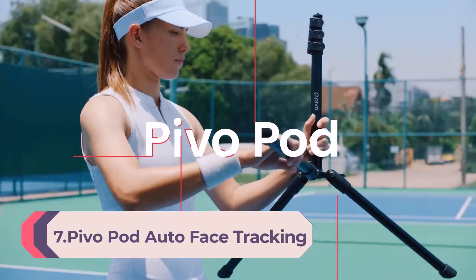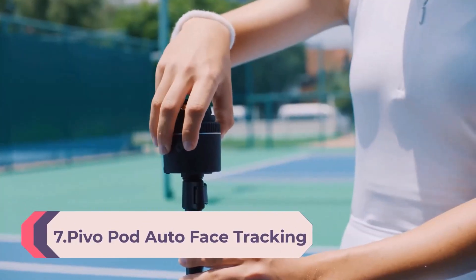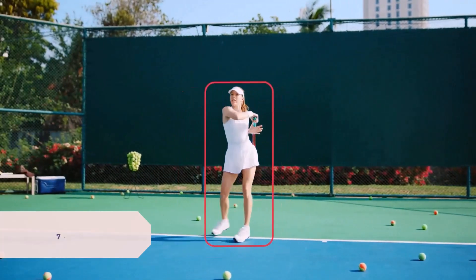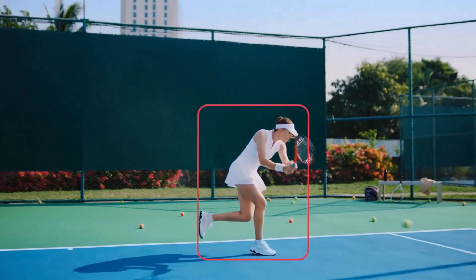Number 7: Pivot Pod Auto Phase Tracking Phone Holder, 360-degree rotation, 6-speed, content creator essentials for fitness tracking, live streaming, and vlogging with remote control.